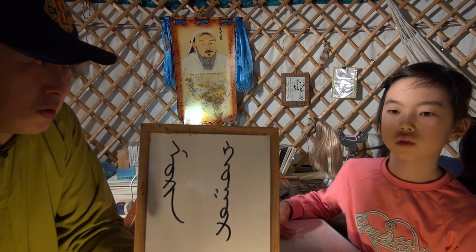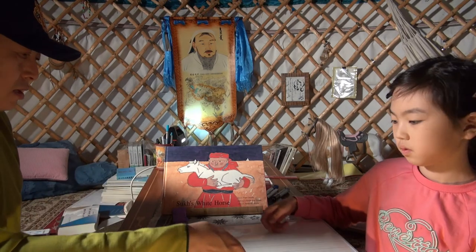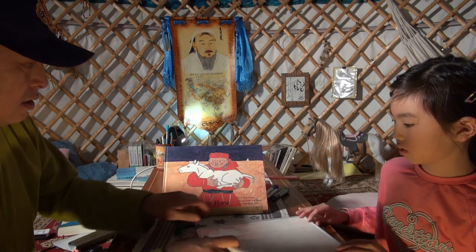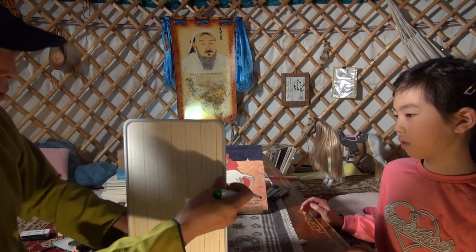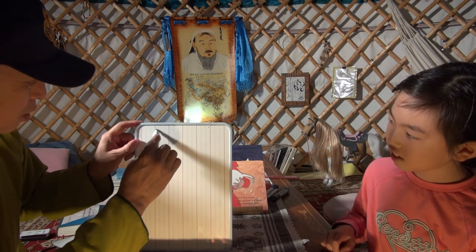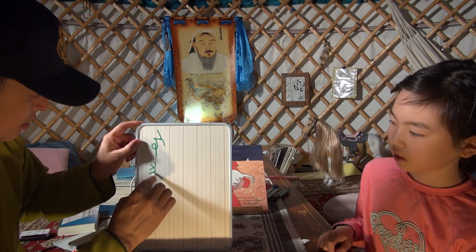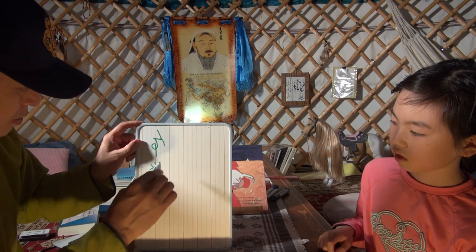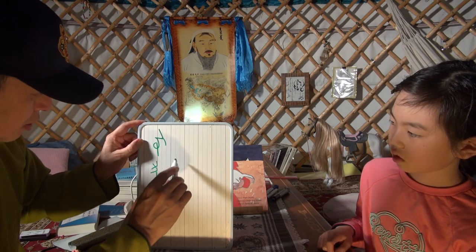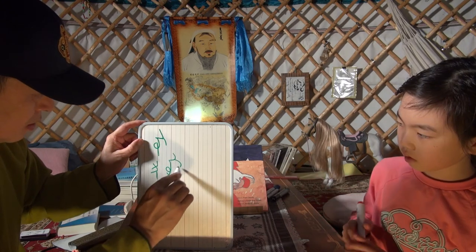Morin-khuur. So connected together it will become Morin-khuur. Morin. You want to write it?